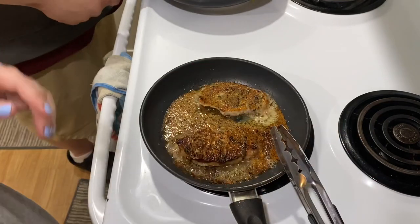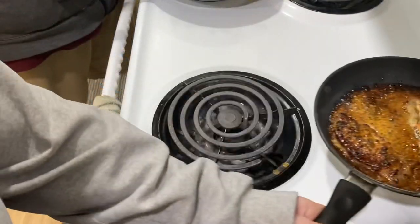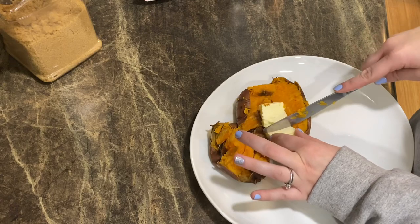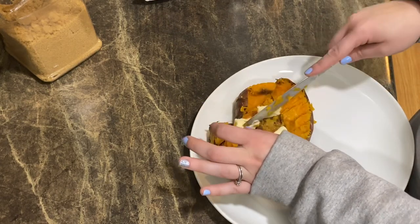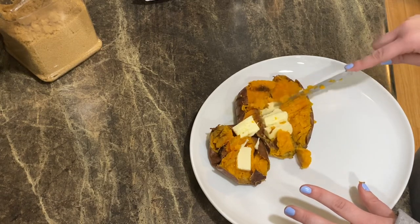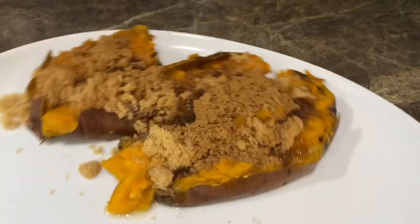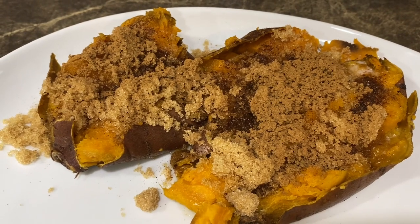We're going to let this cook about five minutes each side. I'm going to go ahead and flip these, set the timer for about three and a half minutes, and those will be done. I'll set them on the back burner to cool and rest while I make the sweet potatoes. Jeffrey made these sweet potatoes the other night — he roasted them in the oven at 400 degrees for an hour, sprayed them and put salt on the outside. Then I'm just going to load these up with butter, brown sugar, and cinnamon.